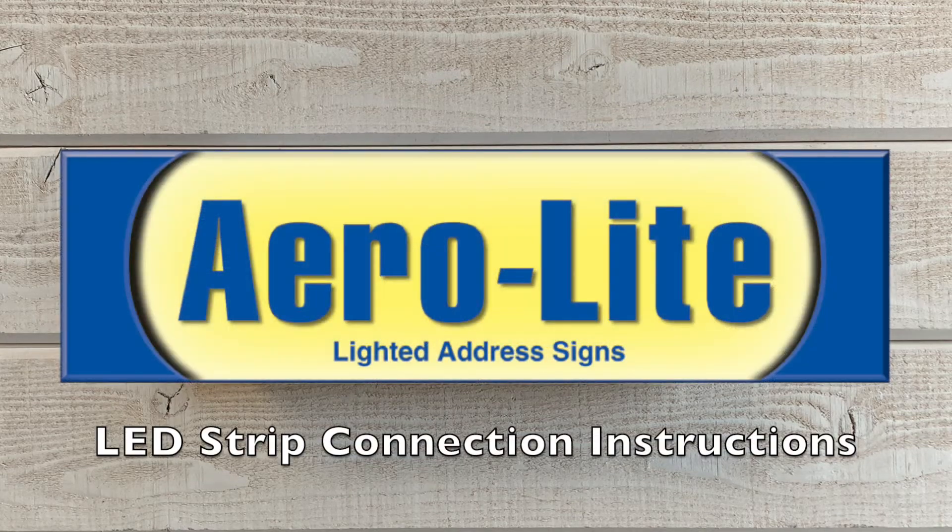Hello, this is Thomas with Aerolight Plastics and we are pleased to announce that we are transitioning our LED address signs to LED strip lighting. This tutorial will cover the connection instructions for the new style of LED sign. If you need instructions for a complete installation, watch our complete installation video linked below in the description. Let's get started.